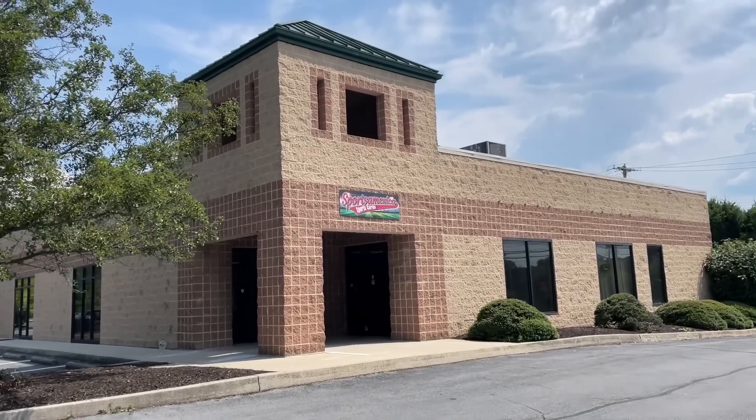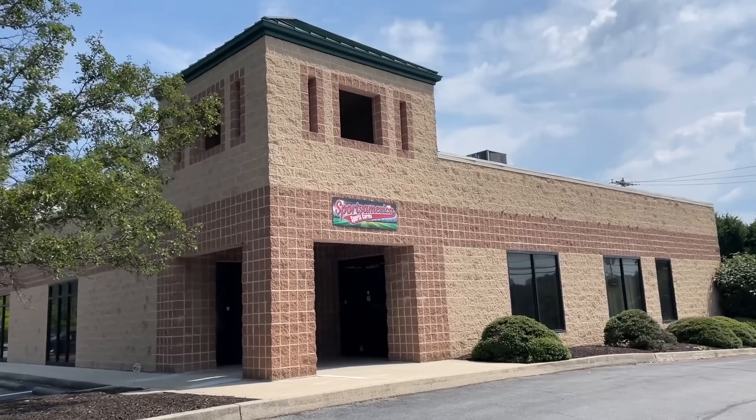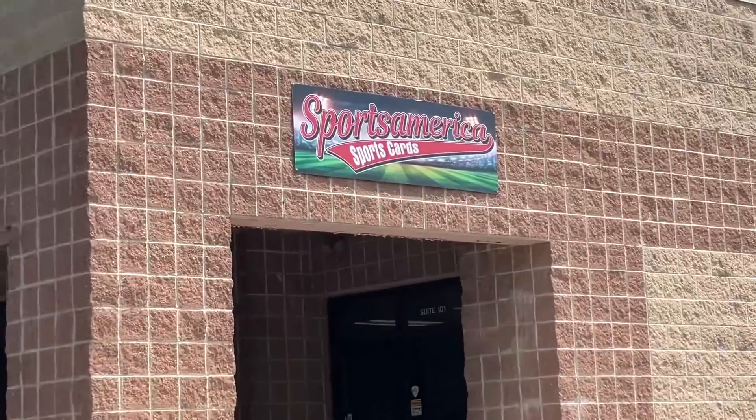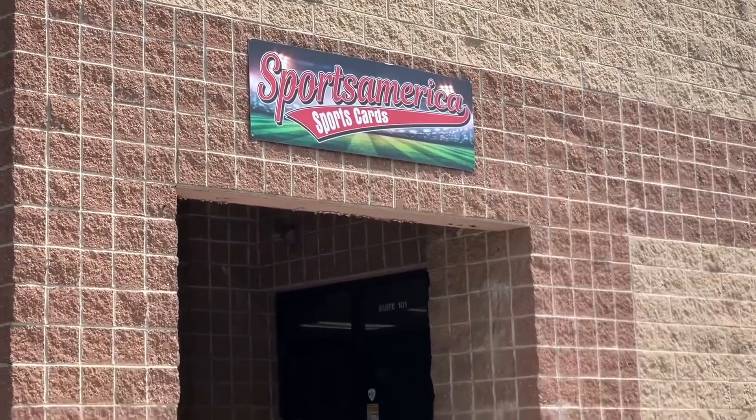Hey everybody, welcome back to the brand new video. Today we're going to another baseball card store in the Harrisburg, Pennsylvania area. This is called Sports America Sports Cards.